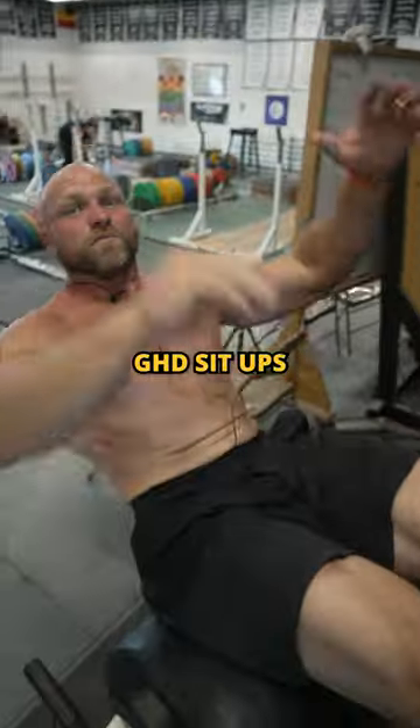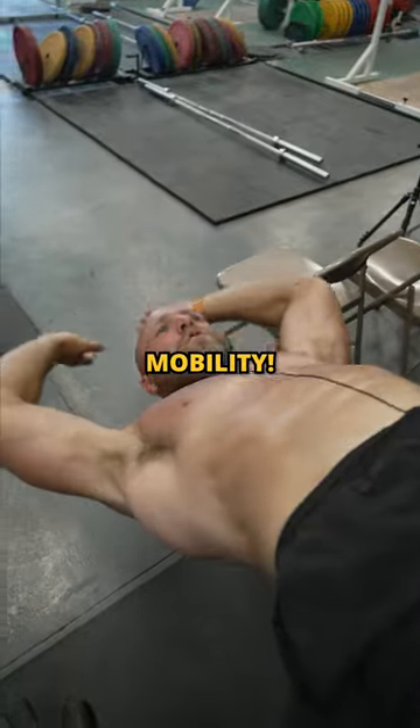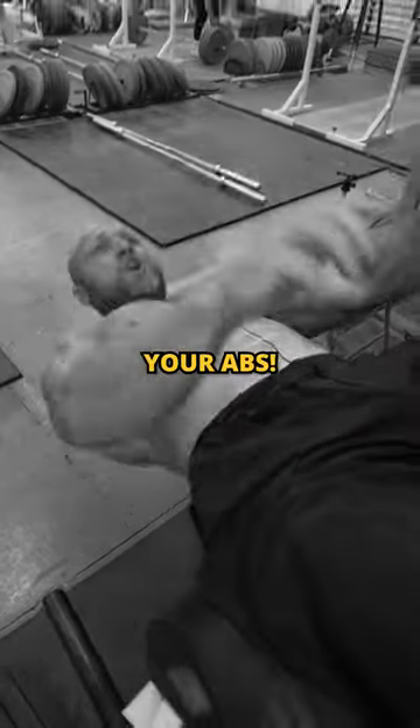Use GHD sit-ups, two sets of 25. Improve your mobility. Ease into these because they're going to totally shred your abs.